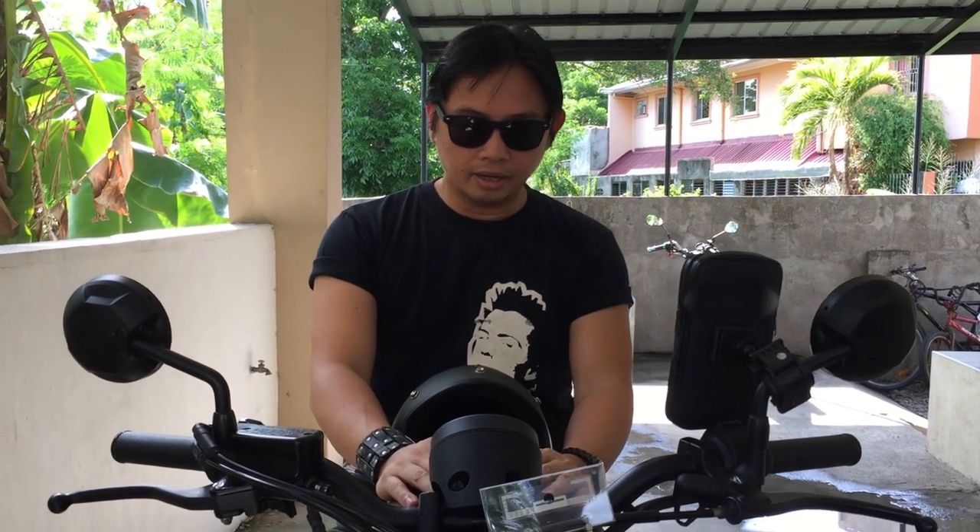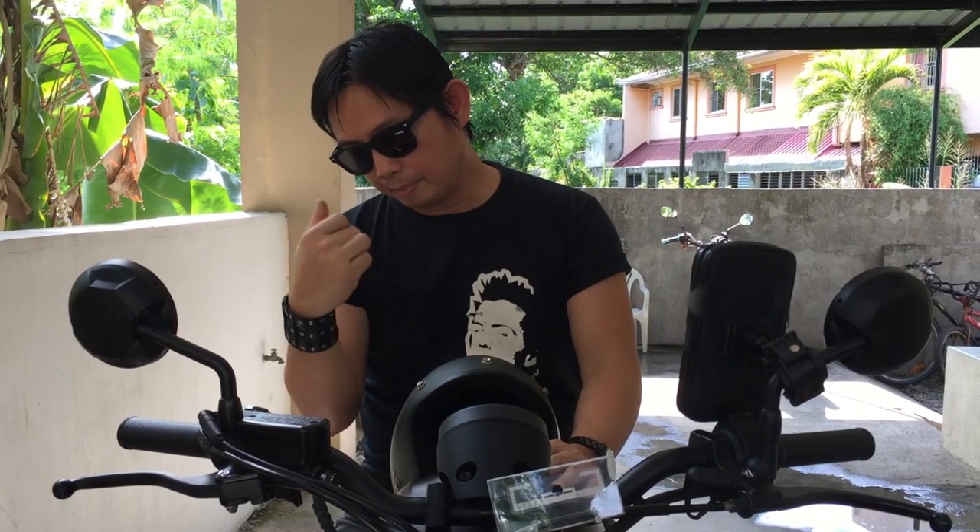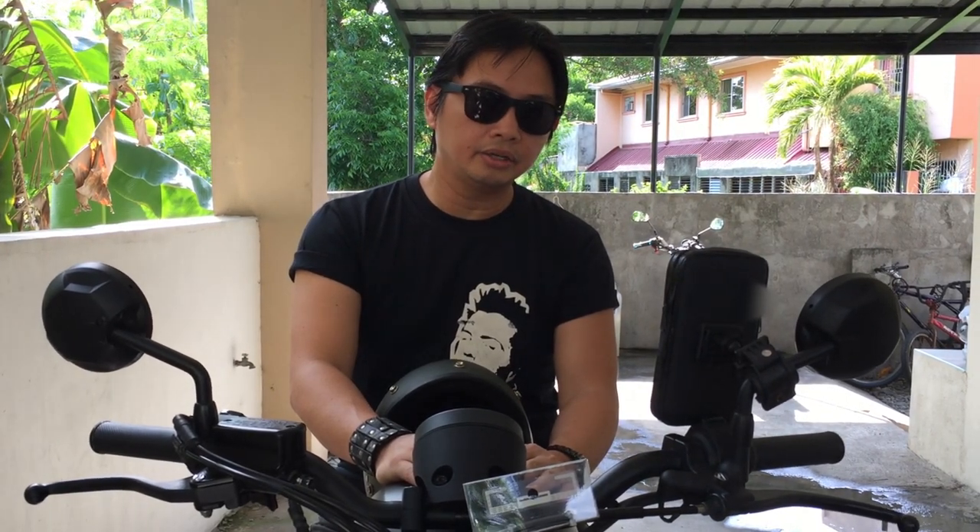This motorcycle has the requirements and specifications I need. This is a 471cc liquid-cooled parallel engine — considered as 500cc which is legal on expressways. The brakes have ABS front and back with hydraulic caliper.